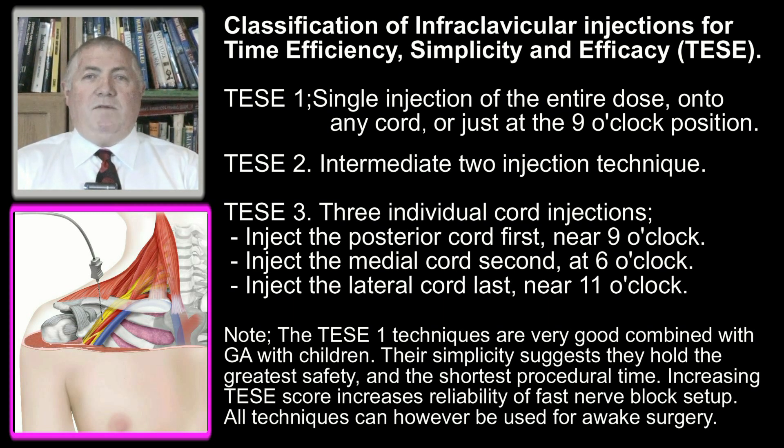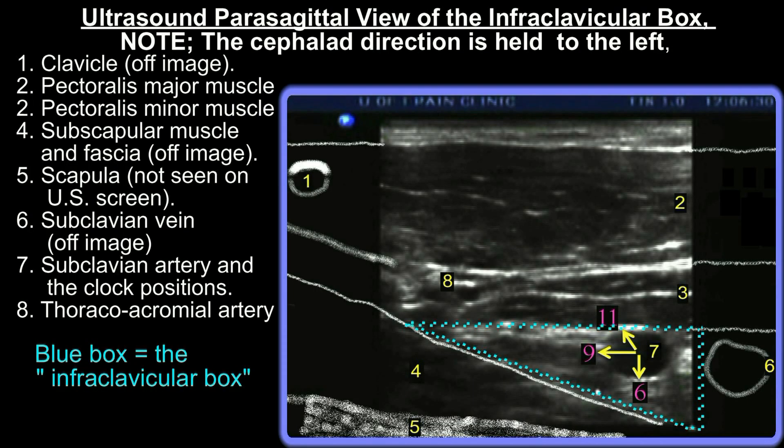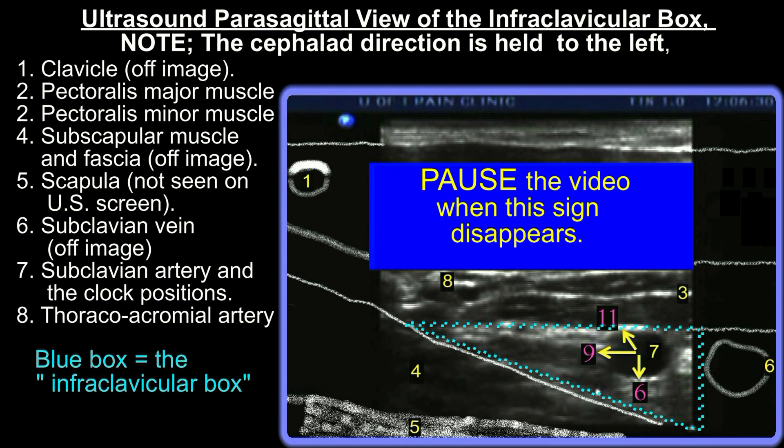An injection made visually guided only at the 9 o'clock paravascular position of the subclavian artery will be highly successful. We recommend verifying precise needle placement using a nerve stimulator as well. The very fastest infraclavicular block onset is achieved with a three-cord injection at the 6 o'clock, 9 o'clock, and 11 o'clock positions about the artery. This will give a donut-shaped drug spread around the artery.